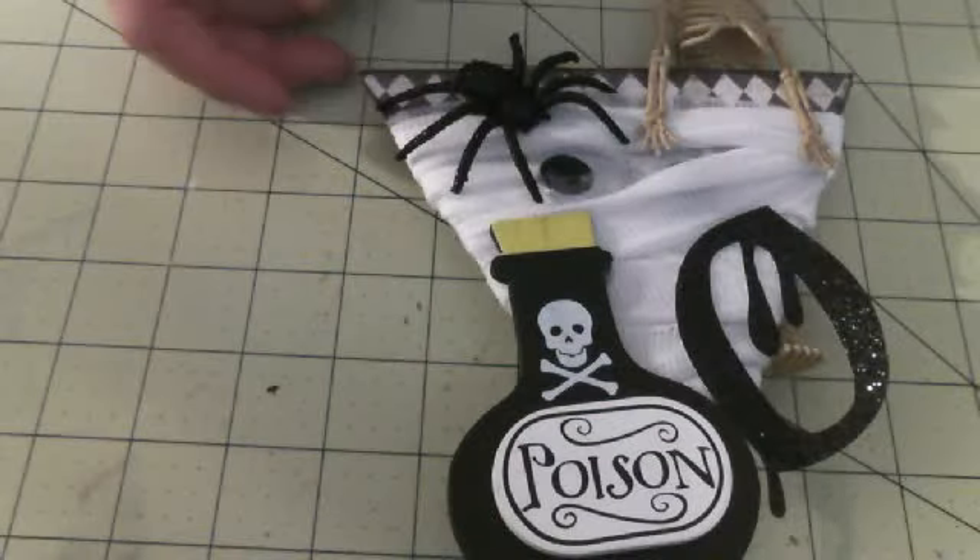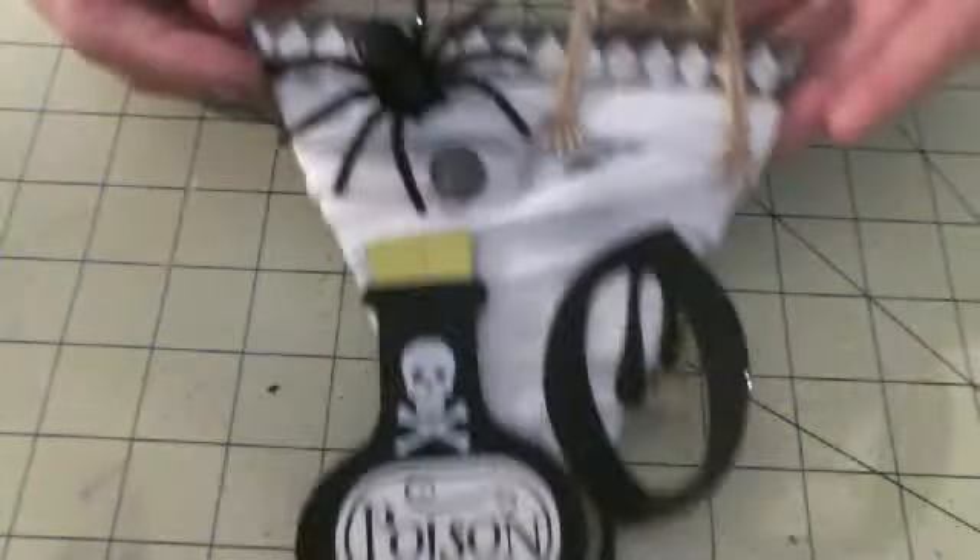The choices were you could do boo, thanks, or fall. Those were the choices. And I did boo, and I had the letter O, so this is my piece.